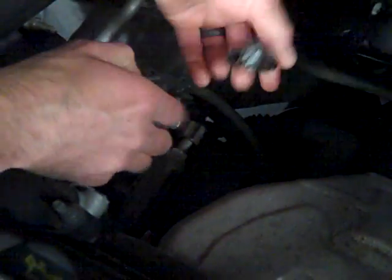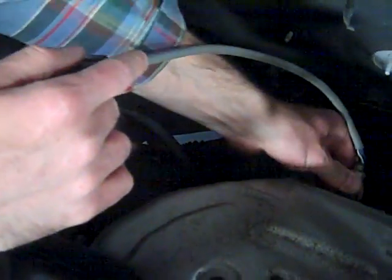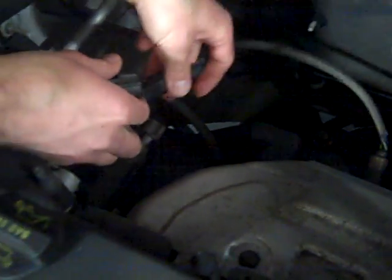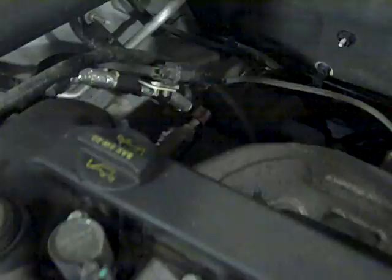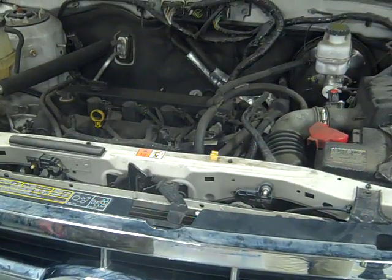It looks like everything's plugged in, so I'm just going to go ahead and unplug this. I'll get my oxygen sensor wrench, unthread that from the manifold and put a new one in. After the new one's in, I'll plug it in, go back to my U-Scan app, clear the code, drive it and see if my fuel economy is better than when I started.